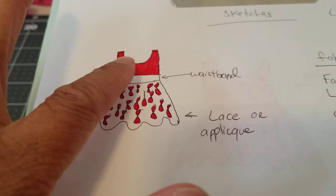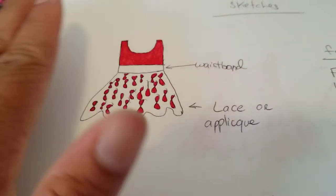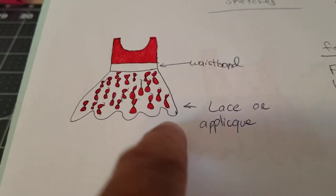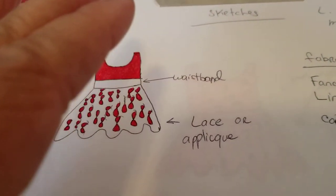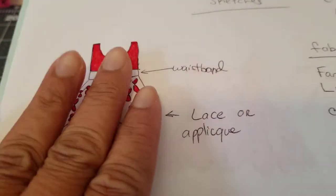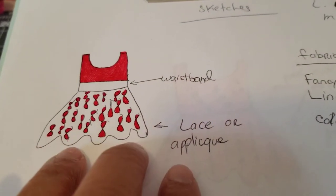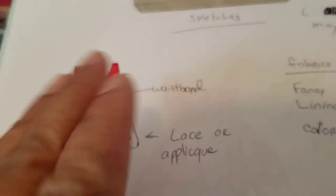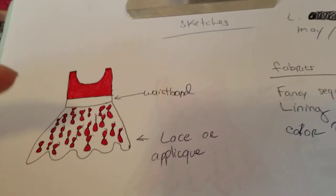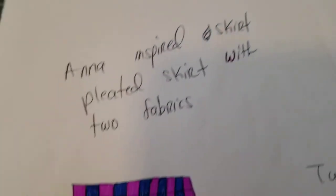I drew this little dress here. I definitely wanted a wide waistband and a short, simple tank bodice. I decided to do it in a red color scheme. For the bottom, I wanted to do something a little fancier — either a lace or an appliqué applied to a flirty circle skirt bottom. I might just do lace altogether. I wanted to do something different from top to bottom.